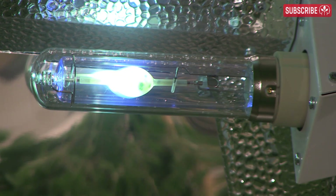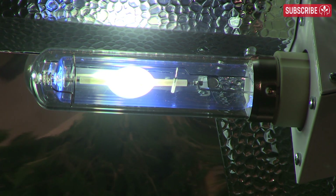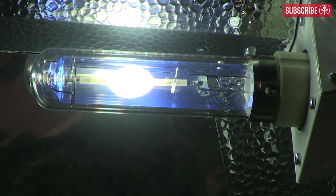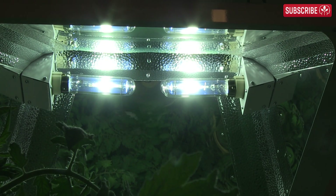The low ignition pulse massively reduces wear and tear on the arc tube during warm-up, compared to a 1000 watt HPS that typically requires a much higher ignition pulse.